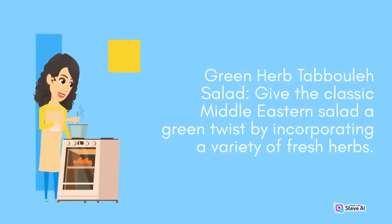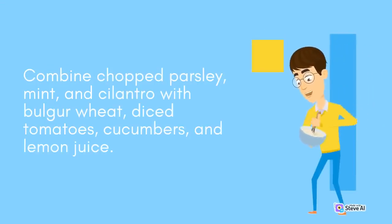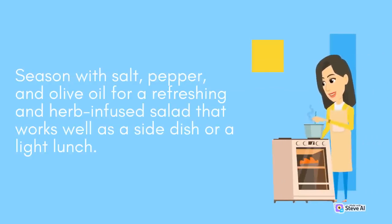Green Herb Tabbouleh Salad: Give the classic Middle Eastern salad a green twist by incorporating a variety of fresh herbs. Combine chopped parsley, mint, and cilantro with bulgur wheat, diced tomatoes, cucumbers, and lemon juice. Season with salt, pepper, and olive oil for a refreshing and herb-infused salad that works well as a side dish or a light lunch.